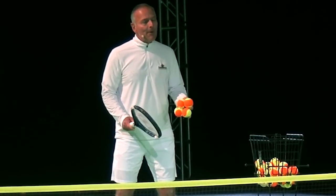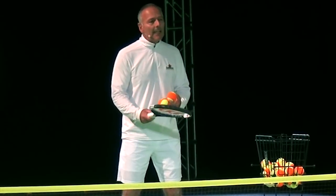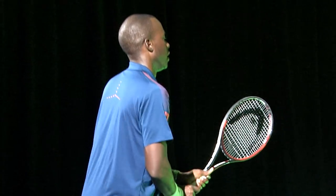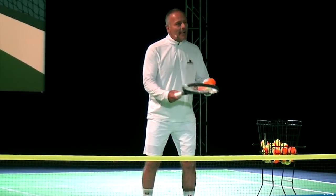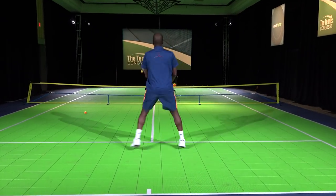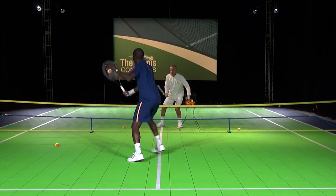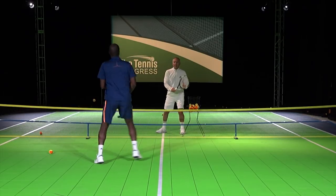Reaction drill number five. This drill is designed for the athlete to take in an approach shot, then every ball is a volley. Moving up to the net makes all that difference to make your opponent feel uncomfortable. First ball is the approach shot — beautiful strike as he comes up in again. Positioning, looking and anticipating to put that ball and angle it everywhere. Beautiful shot selection.